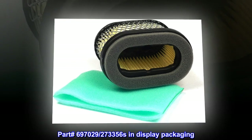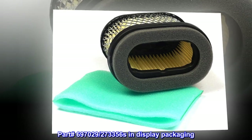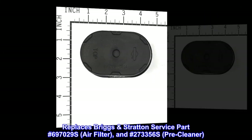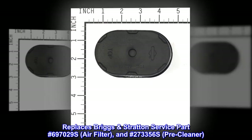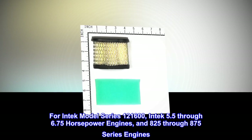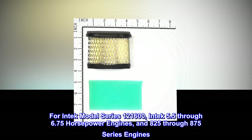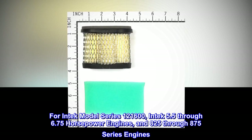Part 697029/273356 in display packaging. Replaces Briggs & Stratton service part number 697029 air filter, and number 273356 pre-cleaner. For Intek model series 121600, Intek 5.5 through 6.75 horsepower engines, and 825 through 875 series engines.